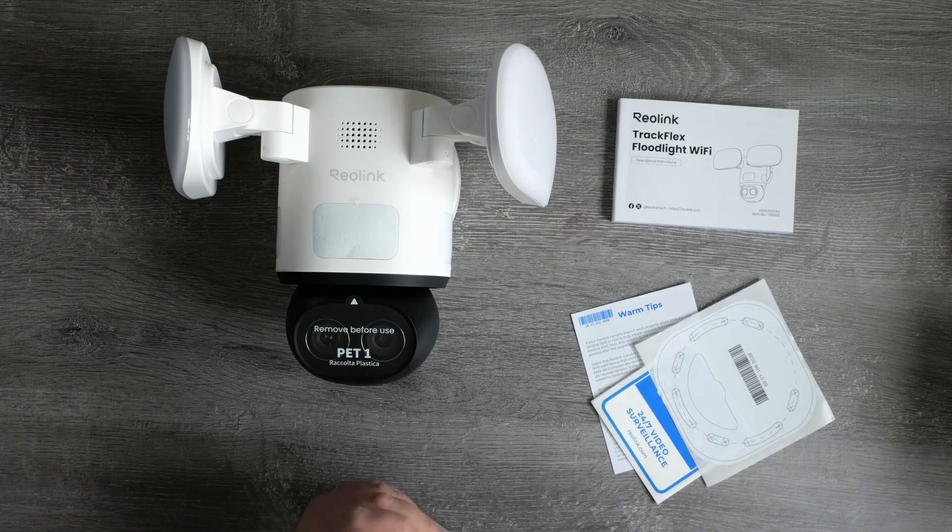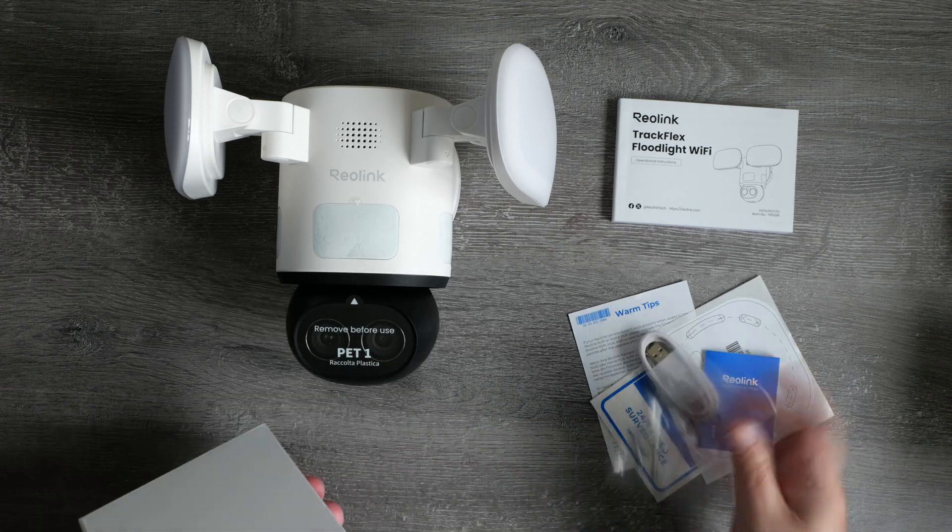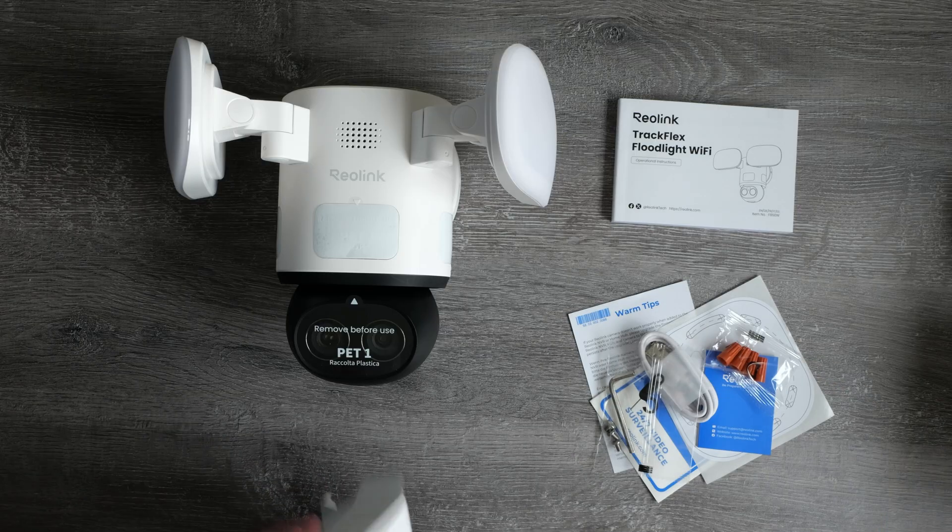The accessories pack includes a mounting template, warning stickers, roll plugs, wire nuts, and there's also a USB-C cable — basically everything you need to install the camera apart from the tools themselves.